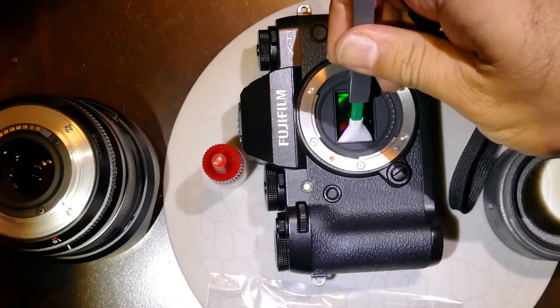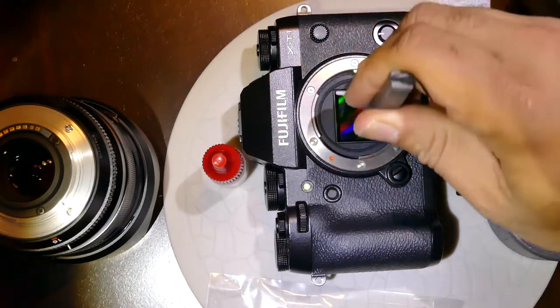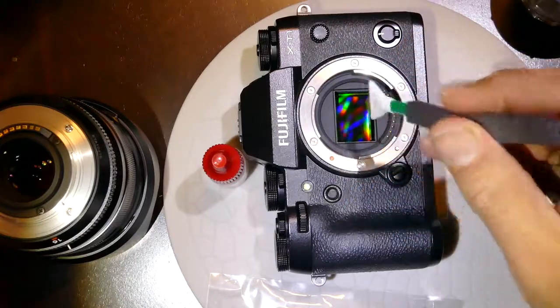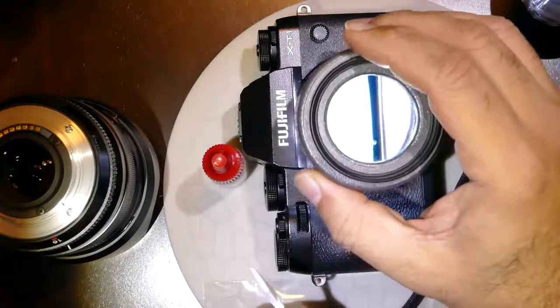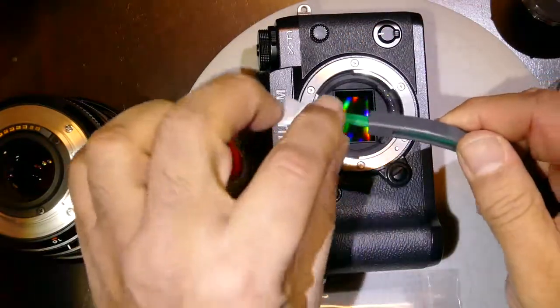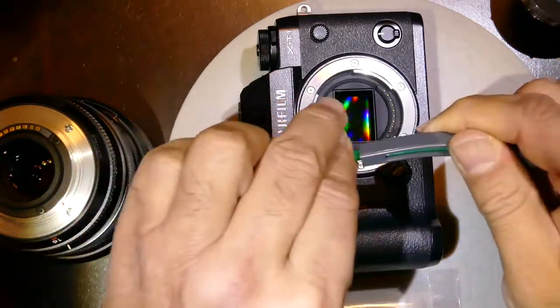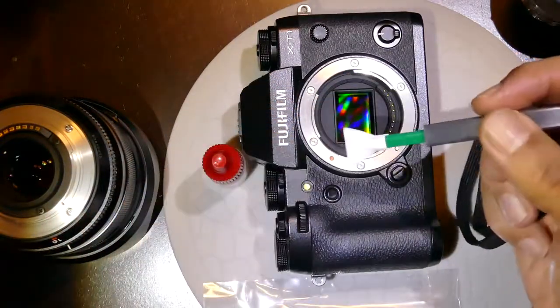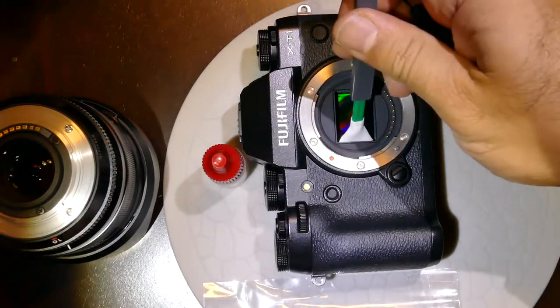We go on the sensor, start from one edge, and go all the way to the opposite edge. We do an inspection — if the sensor is clean we stop right there. Otherwise, we proceed by taking the swab out, turning it 180 degrees, using the opposite face of the swab, reinserting it, and going back across the sensor in the same direction.